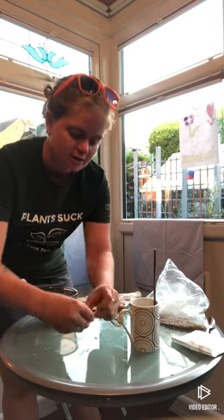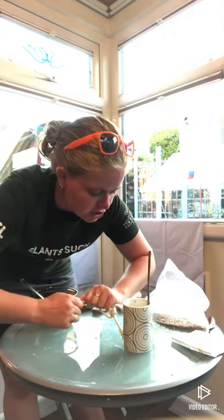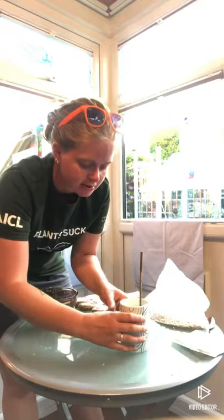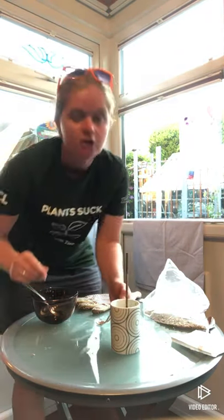Then go and pop it in the fridge, because it's the fridge that's going to set the lard or the suet, whichever one you've used. Pop it in the fridge for even a couple of hours, but overnight is probably better. I'll take this out tomorrow and go and hang it up in the trees.